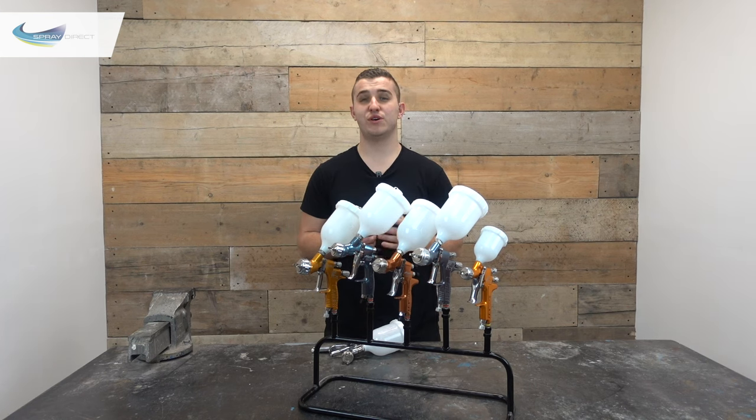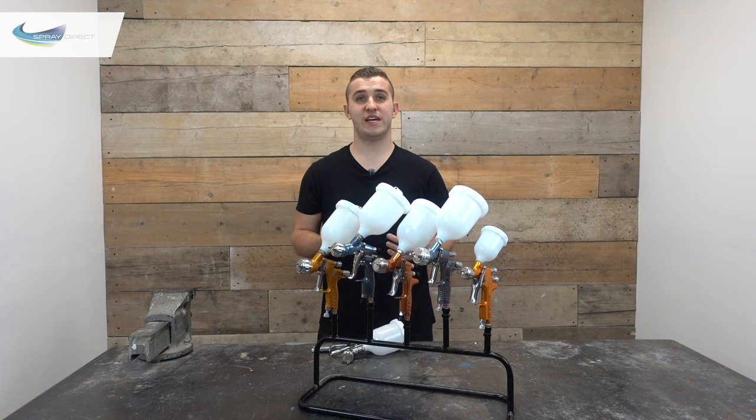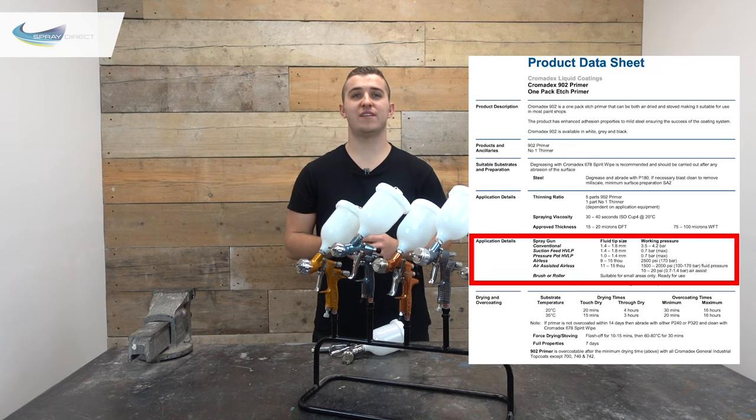If you've bought a gun and would like to change the job it's used for, you can change the needle nozzle size and the air cap providing they're compatible with each other. If you aren't sure what needle nozzle size you need, just take a look at the technical data sheet for the product you want to spray. Providing the manufacturer has accepted that spraying can be used as well as brushes and rollers, they should give you an indication of what size is needed, normally shown under the application section — something like suitable for brush, roller and spray — with a nozzle size or range of sizes listed under air spray or conventional spray.